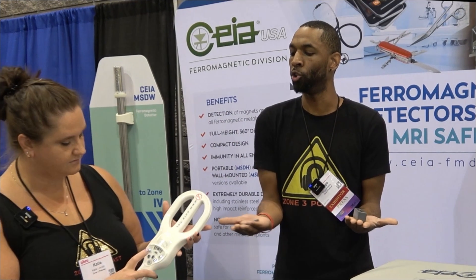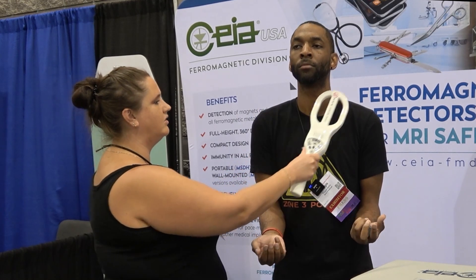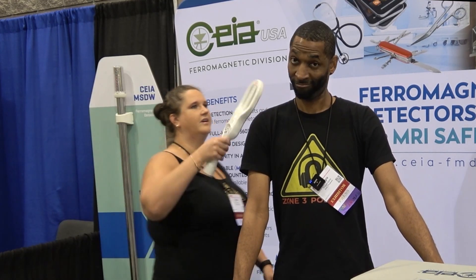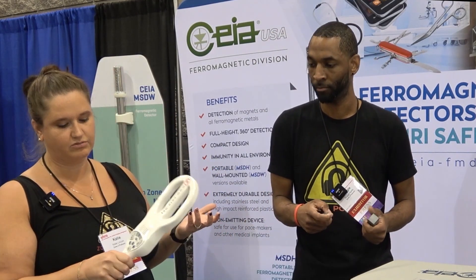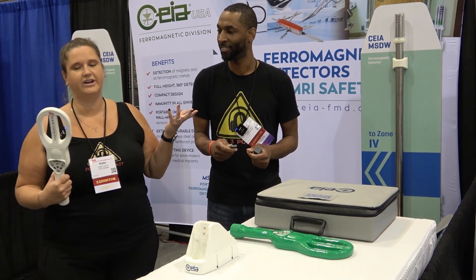What type of scenarios do we use that at work? We'll use these on every patient that comes in to have a scan. The key is to go slowly. We'll go over the body and scan their whole body. Reggie's wearing jeans that have a metal snap, and he has a wallet in his pocket too, that also sets off the detector. The vibration mode is really great, especially if you're getting close to their head, so you're not blaring the sound in their ear.